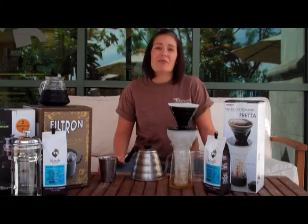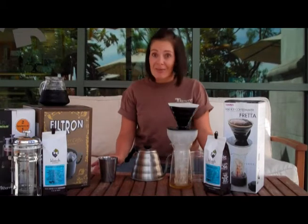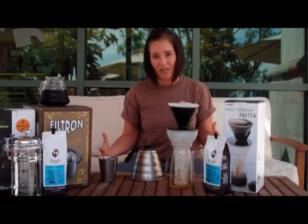Here in California we've been lucky enough to have a really nice summer — beautiful days, nice warm nights — but other parts of the country you guys are sweating day and night. So I'm here to give you some really great tips on how to enjoy delicious iced coffee.